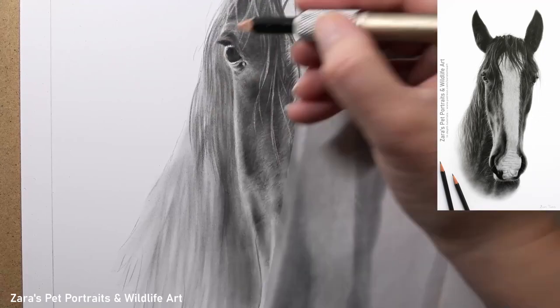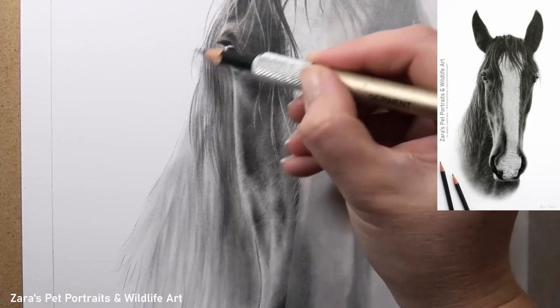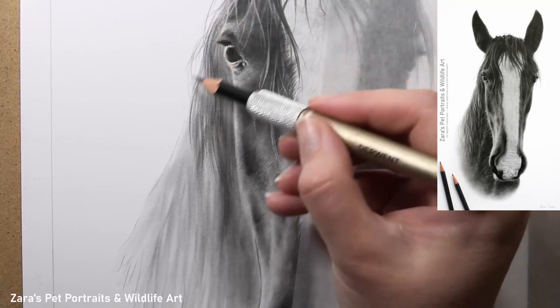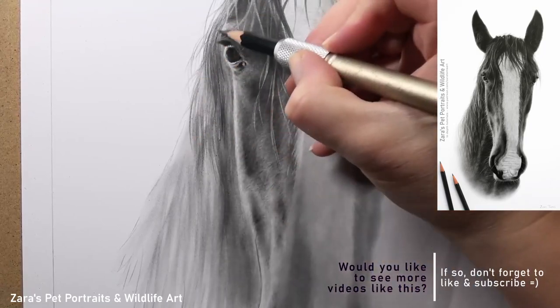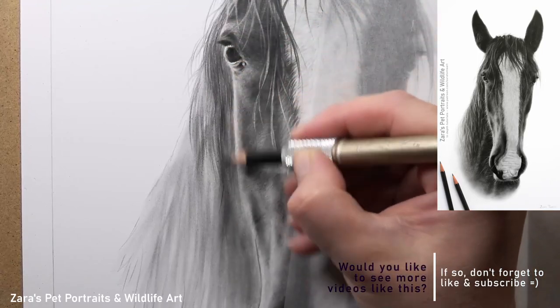One big tip you're going to see throughout this stage: look at how short my pencil strokes are in relation to how long the actual hair is on the horse's mane. This is my own horse — my shy horse — he was only a baby when this photograph was taken, but the individual hair strands are significantly longer than what I'm creating here.